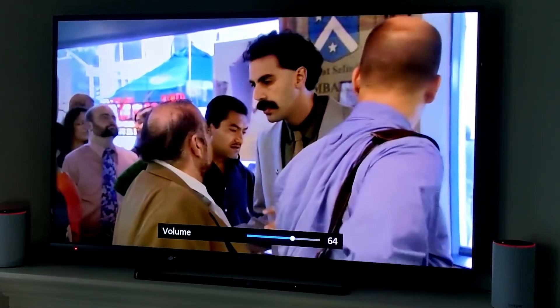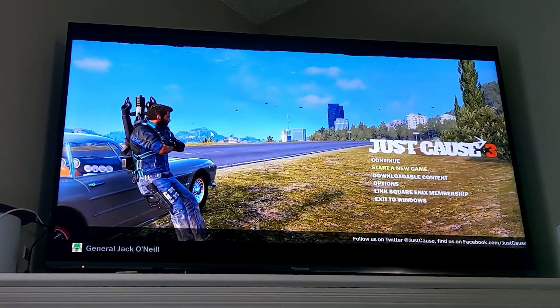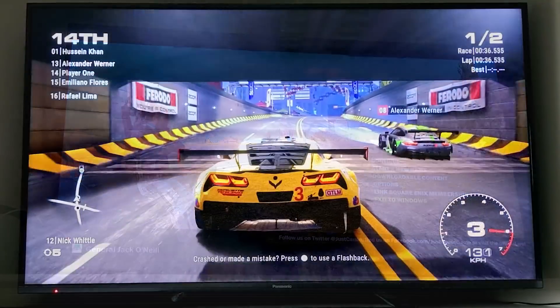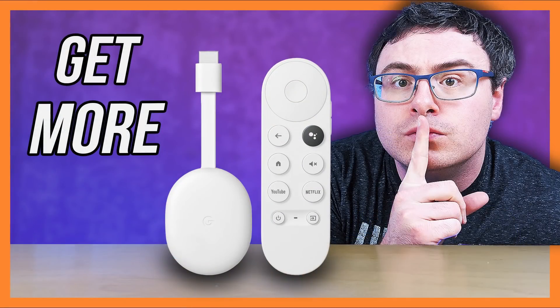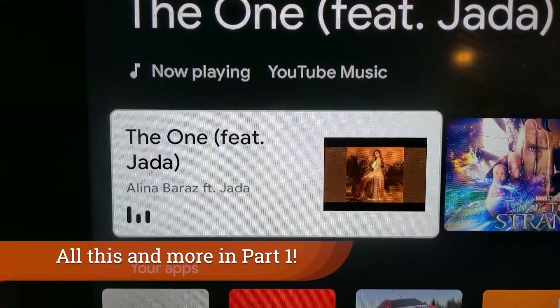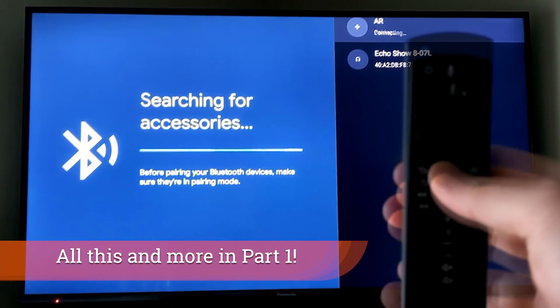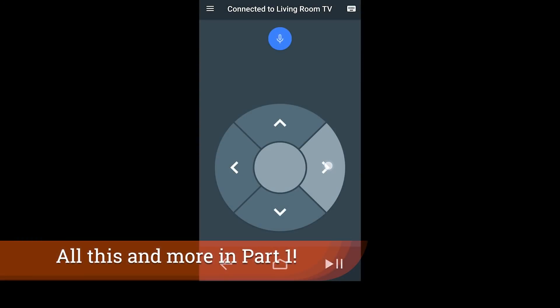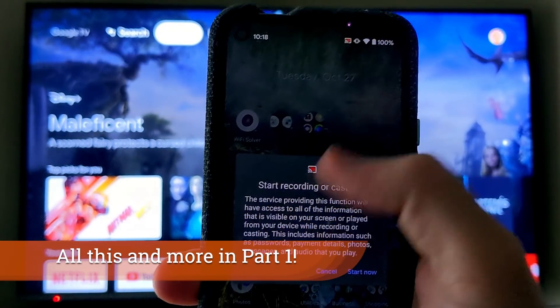The new Google Chromecast can be used in so many more ways than just streaming a few videos or music, and today we are going to take this so much further. This is part two of a two-part series on the Google Chromecast — if you get a little bit lost, go back and check out part one. Today's video is really meant to release you from some of the restrictions that come on the Chromecast from the factory.